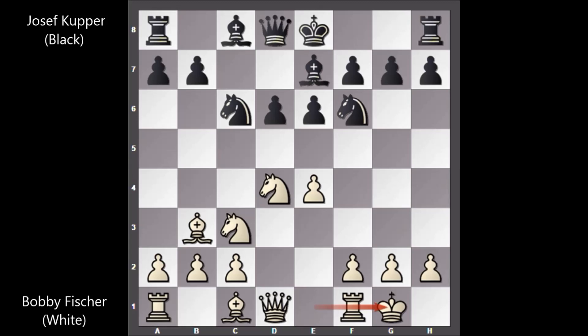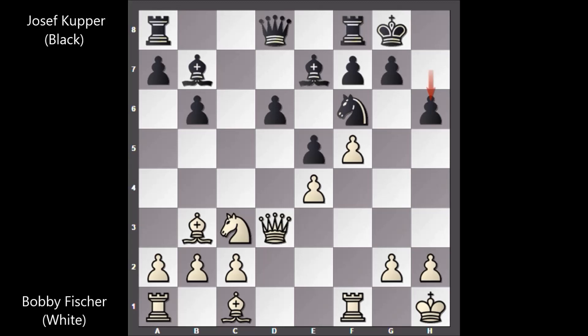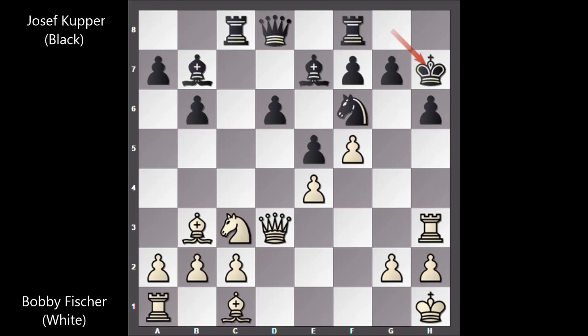Fischer castled, knight takes knight, queen takes knight, Cooper also castled, king to h1, b6, f4, bishop to b7, f5, e5, queen to d3, h6, rook to f3 — a rook lift move by Fischer. Rook to c8, rook to h3, and Cooper is probably afraid that Fischer could sacrifice a piece and attack the king relentlessly.